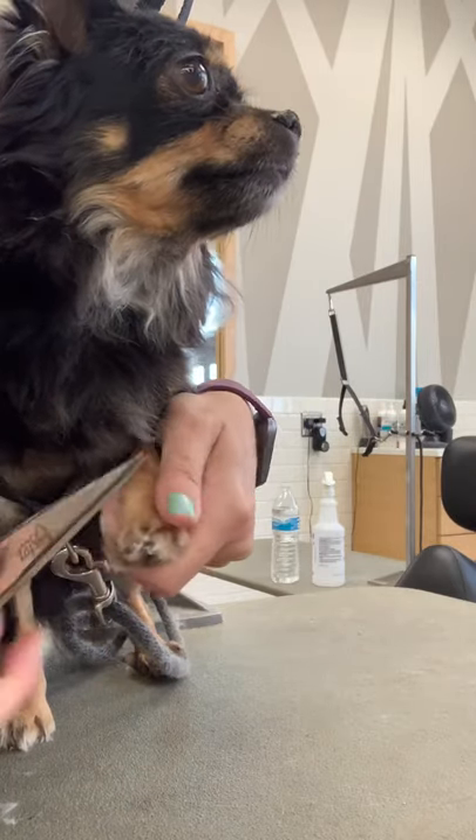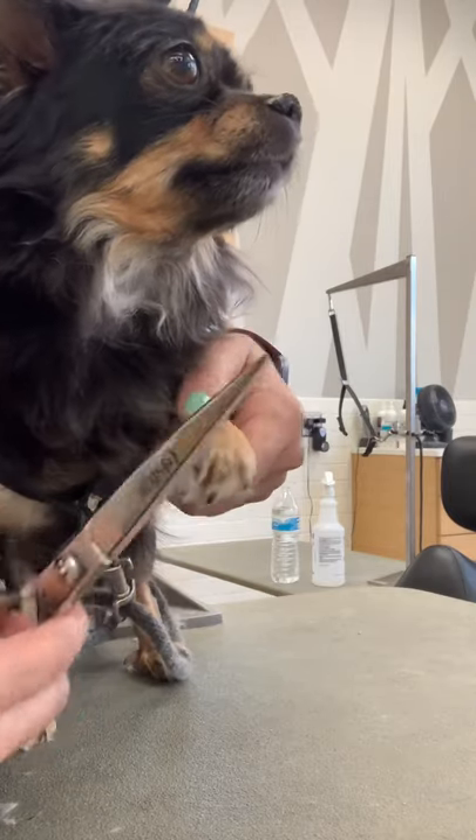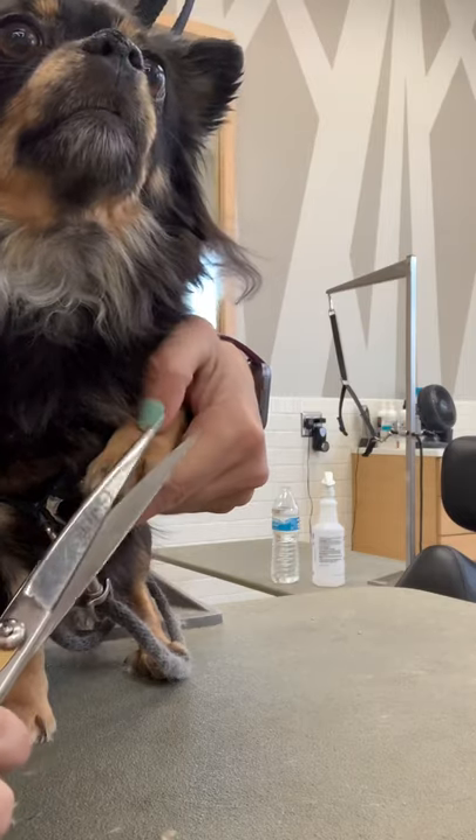I recommend investing in ballpoint curves, especially if you have a wiggly dog. There's a link in my link tree — they're sold out right now but should be back in stock soon. Good girl, Midnight.